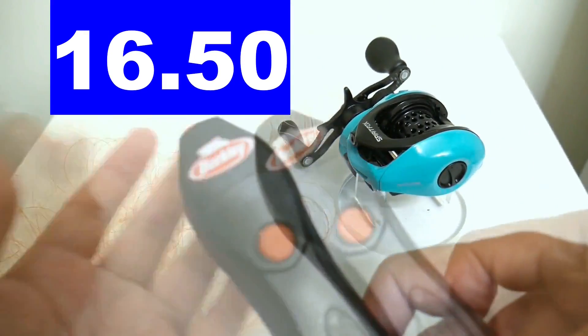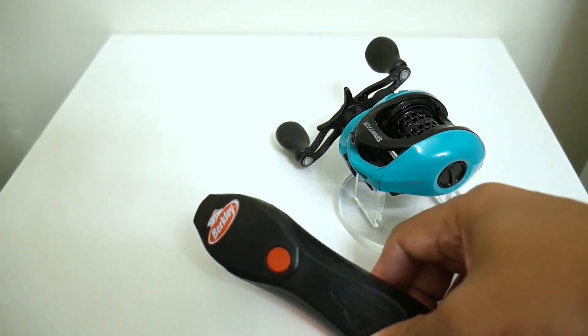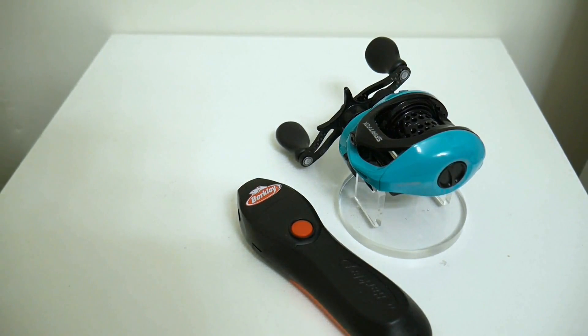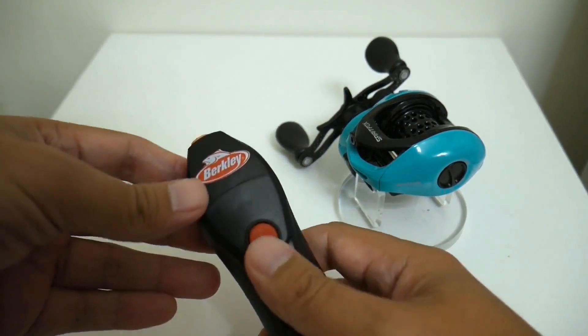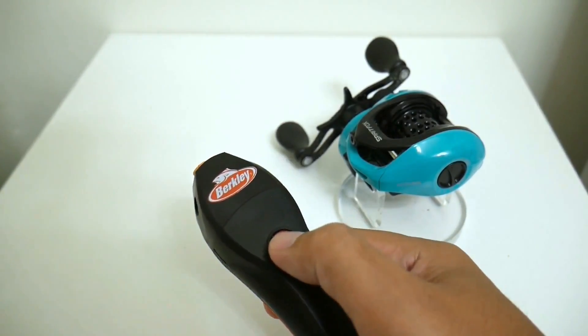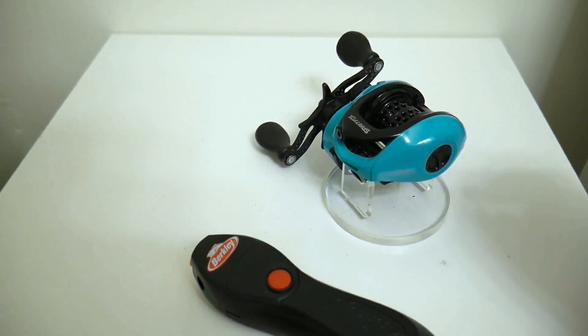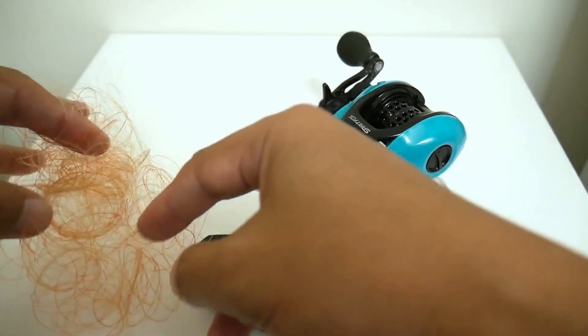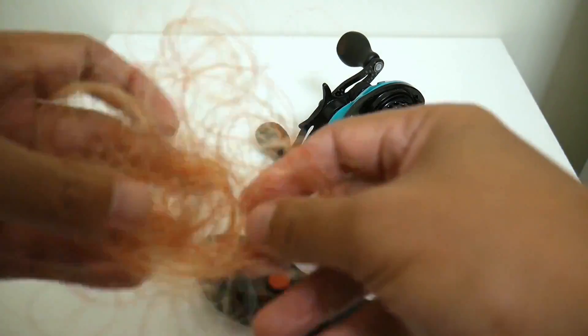All done. I do believe the Daiwa is a tad faster, and one thing about the Daiwa is that you can actually vary the speed depending on how hard you press the button. This Berkley line stripper seems to have only one speed, which is no problem. But very very easy — it piled the line up into a little ball you can just take and throw in the garbage. I would probably recommend stripping it right into a bag or trash can.